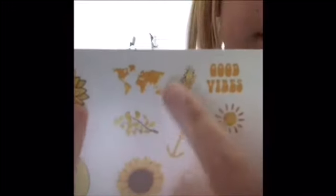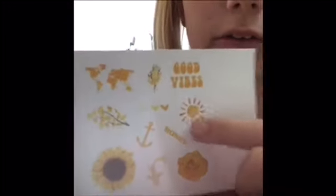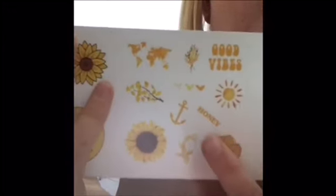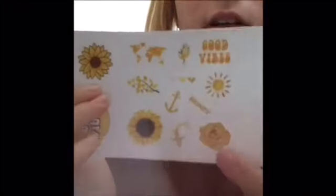Then there's a 'No Bad Vibes' sticker, and a sunflower — sunflowers are my favorite flower. My two favorite flowers are sunflowers and daisies, so this pack was perfect. The next pack has a 'Good Vibes' sticker, some little flowers, a world map sticker for traveling, a little sun, little hearts, a tree slash flower, and a 'Honey' sticker.